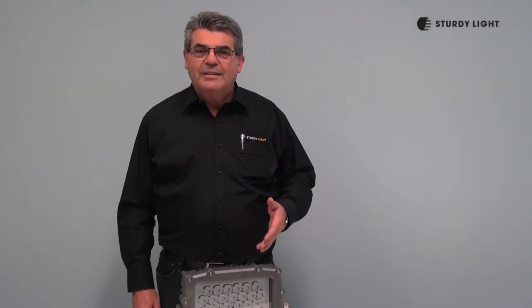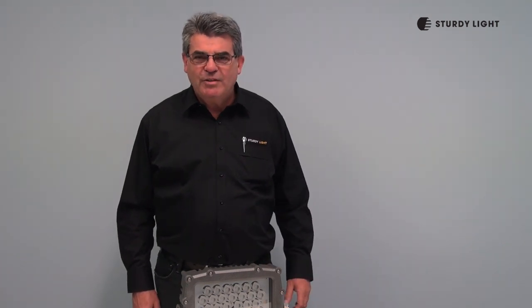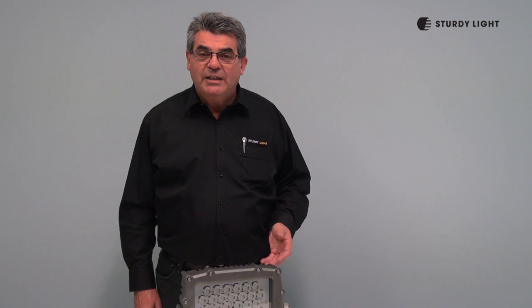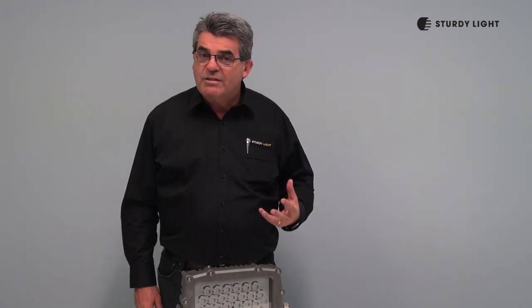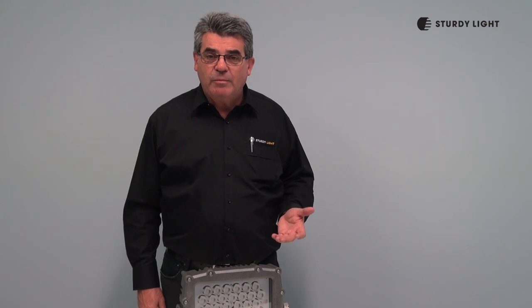Well, thank you for taking some time to look at our products and the questions and answers that we've given you today on technical matters. If you have any other questions, you'd like to validate some of the information, you might like to get a lighting design for a piece of equipment, service on site, or a site visit — we do all of those things. Please make contact with us at www.sturdylite.com or sales@sturdylite.com. Thank you.